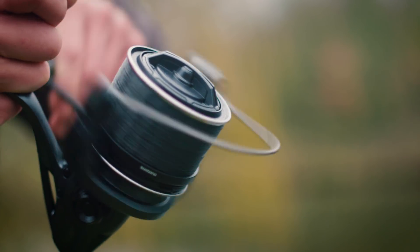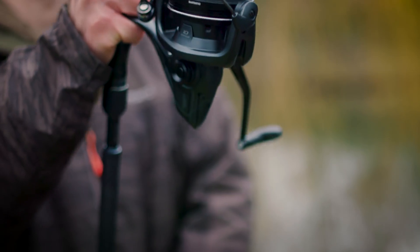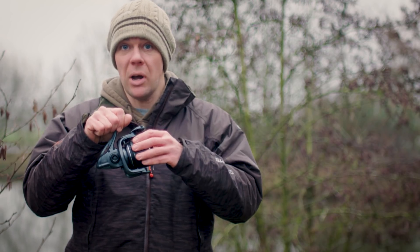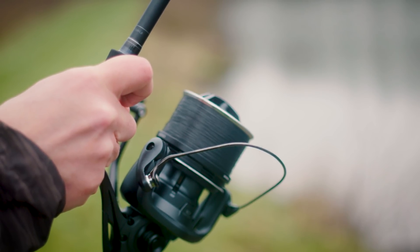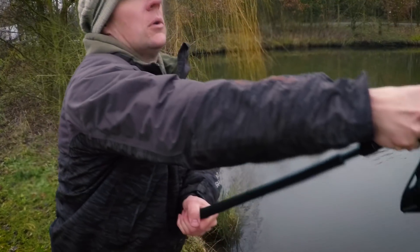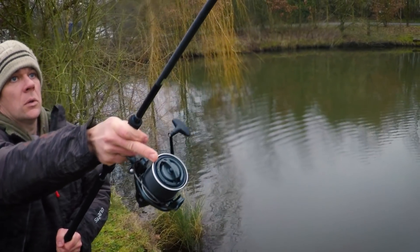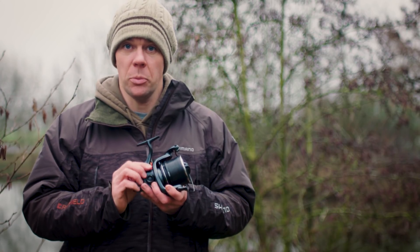The slower you can get the spool moving up and down, the more coils of line you can get. That is important because when you're making a big cast or an accurate cast, the more line available on the very top of that spool to fly off freely without any friction or drag, the further the lead will travel. We've all put maximum effort into a cast and cracked off the lead — it goes absolutely miles because it hasn't got any drag or friction holding it back. That is why oscillation is important, to reduce the amount of drag and friction.